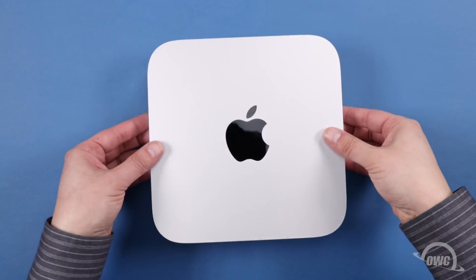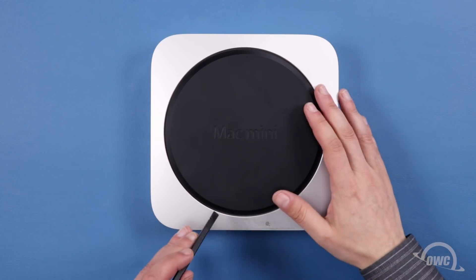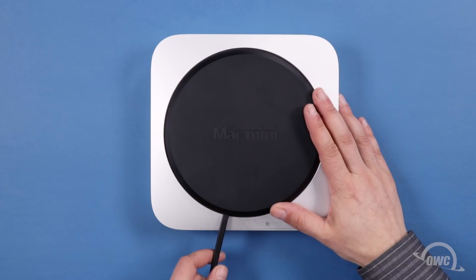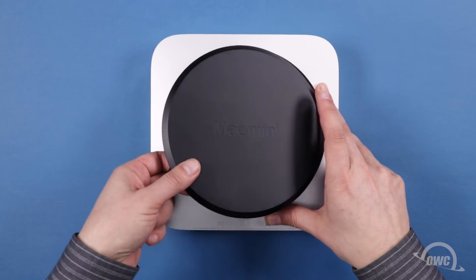The first step is to flip the Mac Mini over so that the bottom foot is facing up and the words Mac Mini are facing you. There are three posts inside holding the bottom foot on, each located about a third of the way around the edge. Use a nylon pry tool to lift up on the foot next to each post, disconnecting each snap until all three are free. You can then set the plastic foot aside.